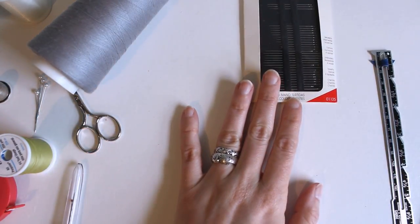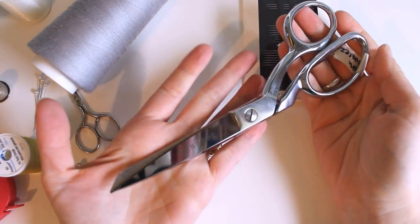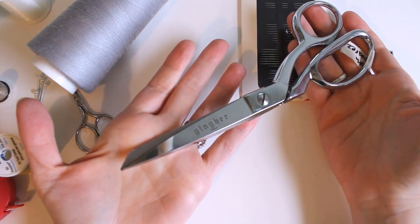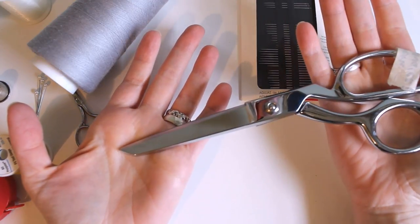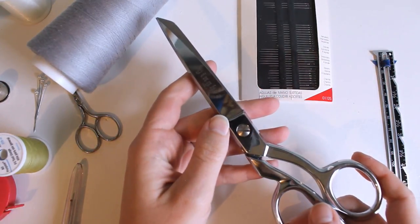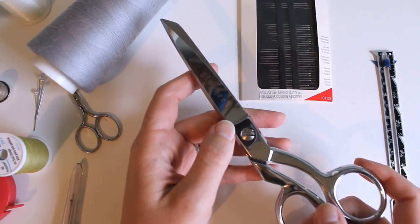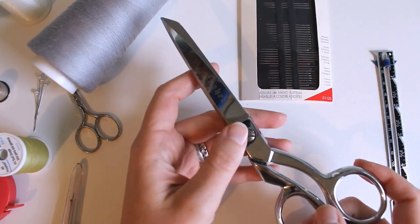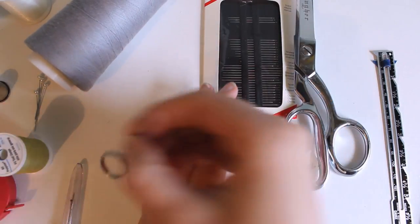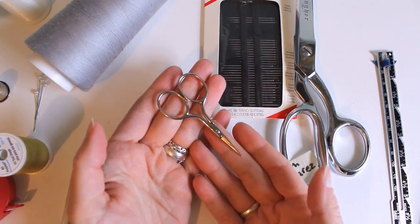The next thing you'll want — which should be really obvious — is a good pair of scissors. I have fancy ones just because they're what I like, and also my great-grandmother used this brand, so if it was good enough for her, it's perfect for me. You can get by with dollar store scissors, just as long as they're sharp enough to cut fabric. Make sure you only use your scissors for fabric — I keep scissors for fabric and scissors for paper completely separate. Having a smaller pair for trimming threads is optional, but I like having them handy.